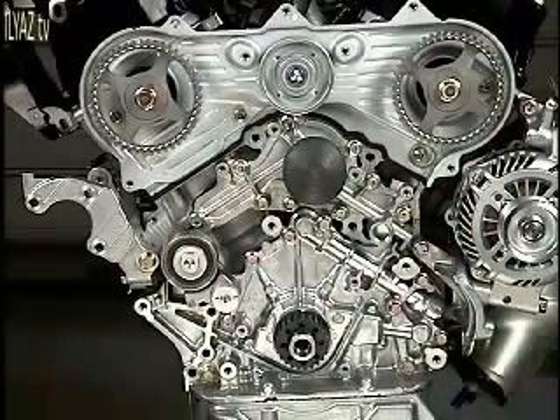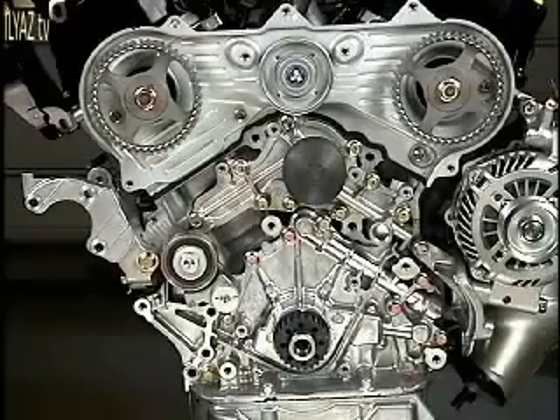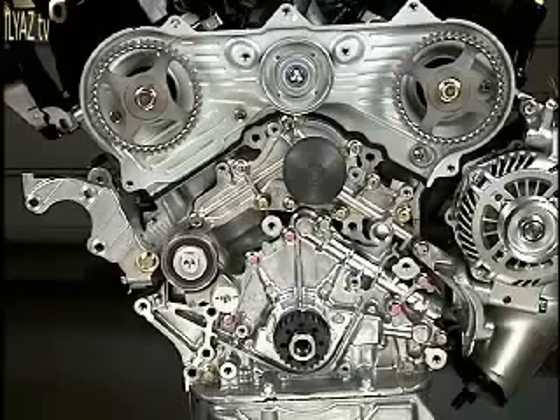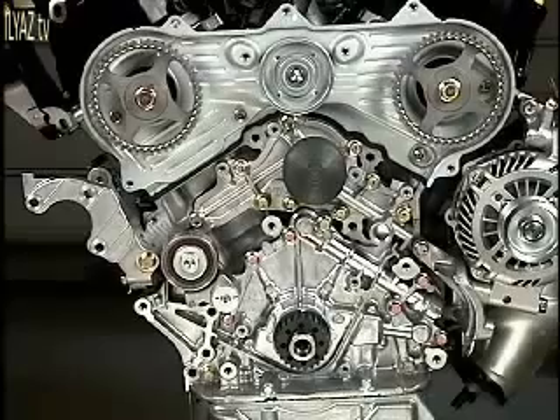If you are working on an engine where the crankshaft and cam timing has been moved off from TDC, you must put the engine back in time before you install the belt. As a point of reference, I will refer to the right cam or the left cam from the position in front of the engine.